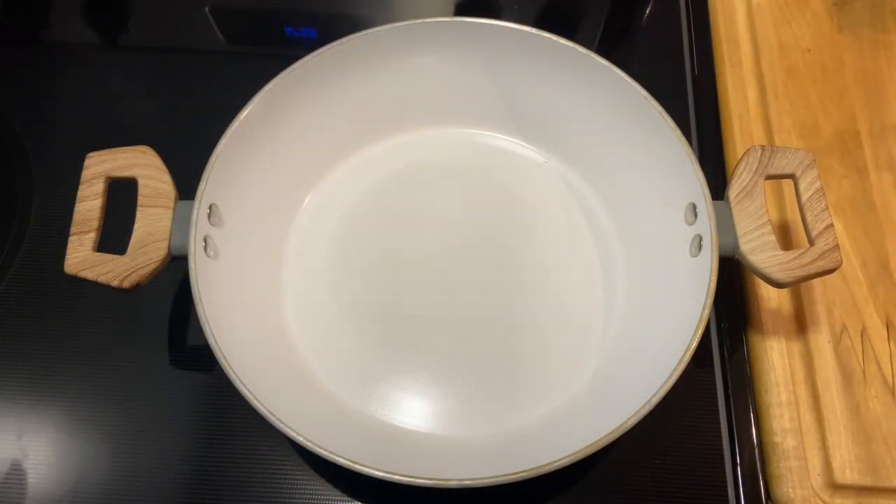Welcome back to my channel guys. As you can see from the title of this video, I am making fig and salt fish croquettes. Fig is also what we call green bananas in Dominica.